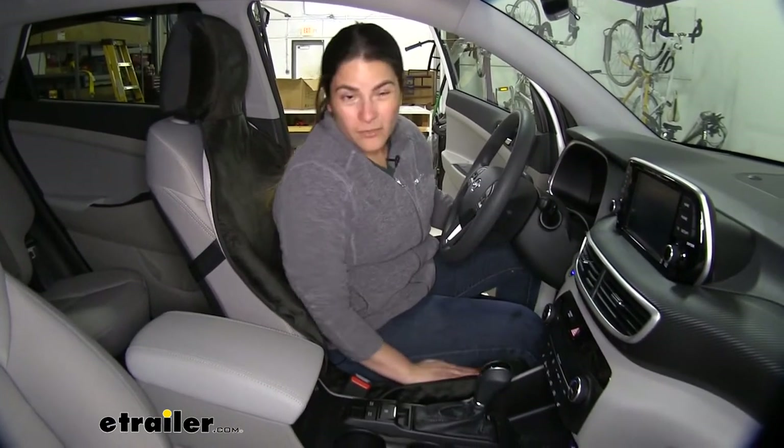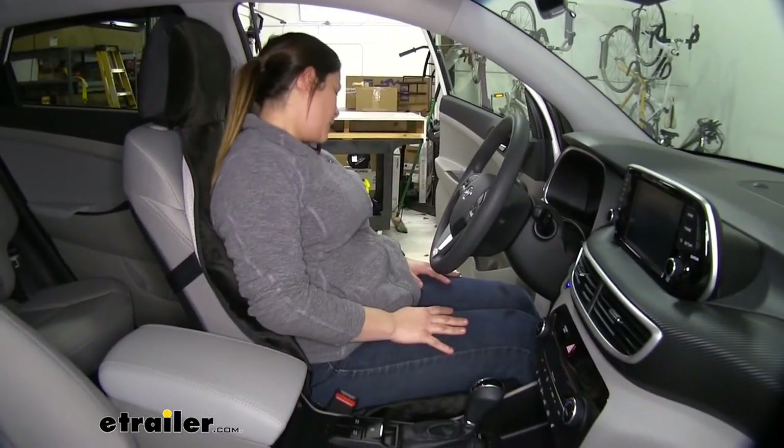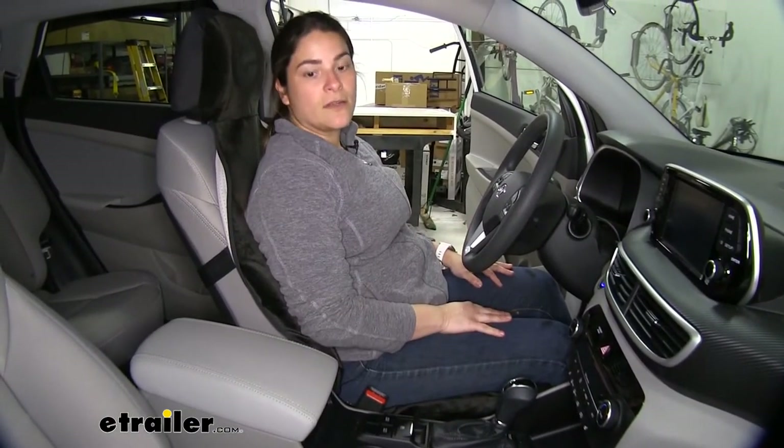The material is really, really comfortable too. It's more of a felt material, so in the winter it's going to be nice and warm. And in the summer, if you've got leather seats, it's going to help with it not being too hot to sit on top of as well.